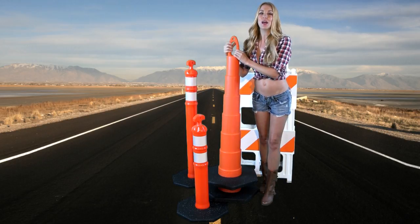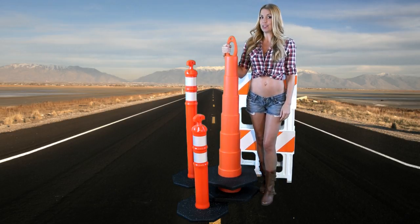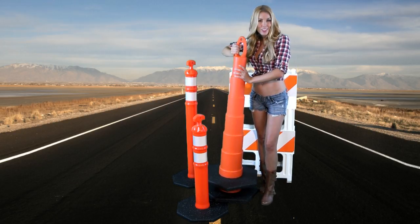The unique ergonomic design makes this cone very easy to handle. Pro Traffic Supply stocks 18 and 30-pound industrial-grade rubber bases for both delineators. Our bases can withstand even the toughest weather conditions.